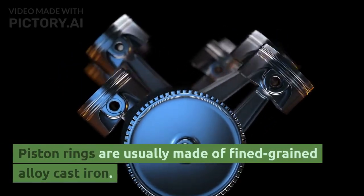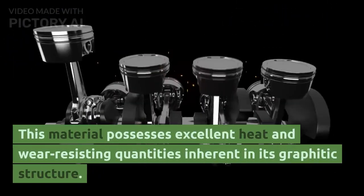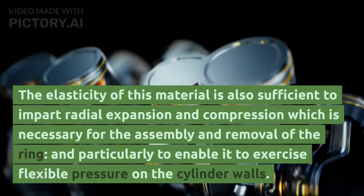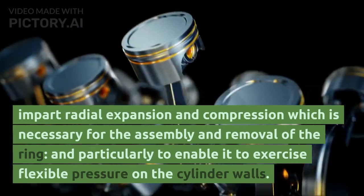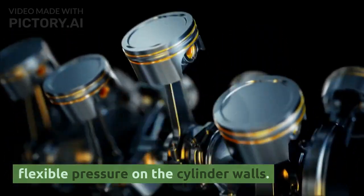Piston rings are usually made of fine-grained alloy cast iron. This material possesses excellent heat and wear-resisting qualities inherent in its graphitic structure. Its elasticity is also sufficient to impart radial expansion and compression, necessary for assembly and removal of the ring, and particularly to enable it to exercise flexible pressure on the cylinder walls.